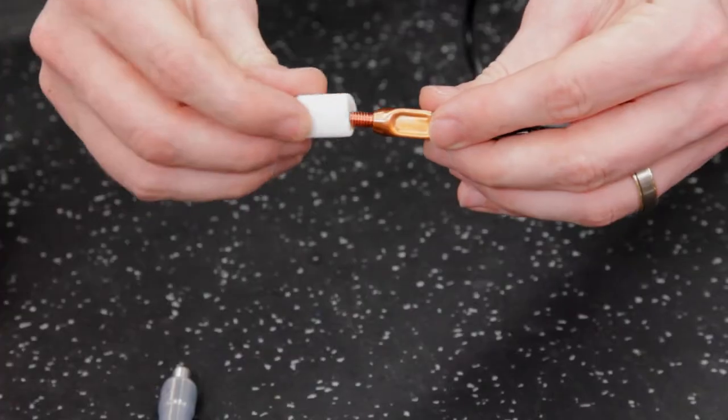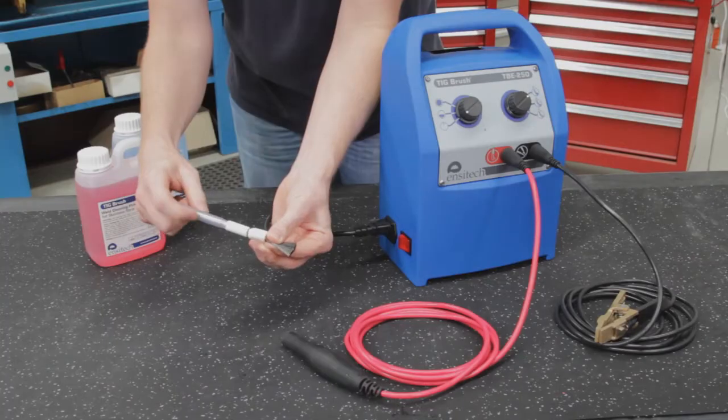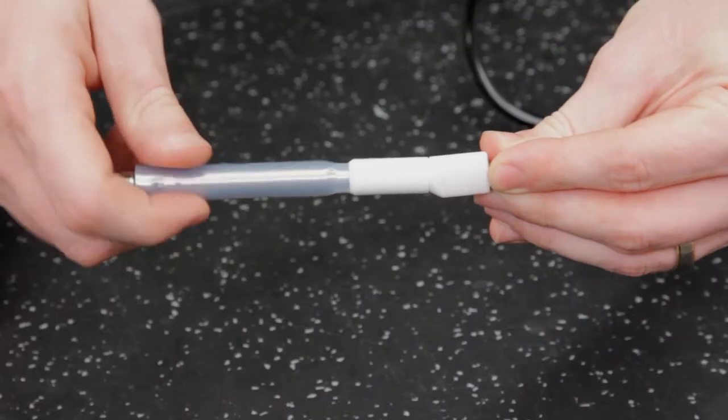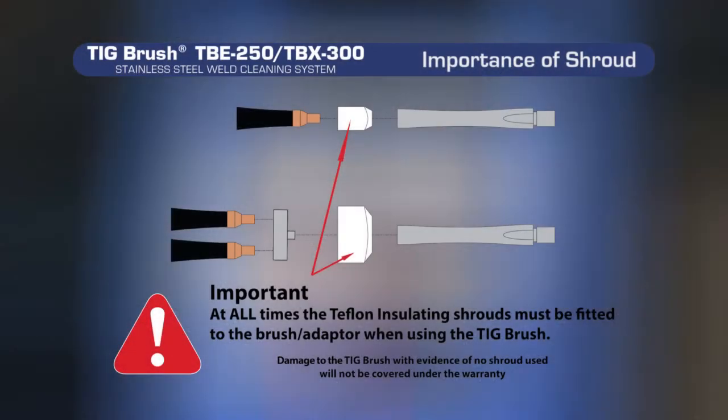Now place the brush into the shroud and screw clockwise into the wand, making sure it's tightened firmly. It's extremely important to ensure that the insulating shroud is fitted over the brush at all times when using the TIGBrush. Failure to do so may cause the machine to overload if the copper on the brush comes into contact with your workpiece. Damage to the TIGBrush with evidence of no shroud used will not be covered under warranty.